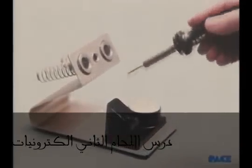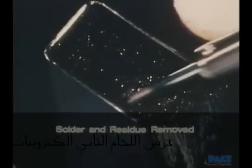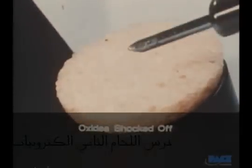Before using the iron each time, it is cleaned by first wiping it on a non-contaminating wire brush made of stainless steel. Then it's touched lightly and quickly on a wet sponge. The brush removes any scale or solder residue that may be on the tip. Still there, however, is a thin film of oxide, and the wet sponge is used to shock them off, leaving the surface bright and clean.